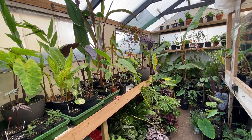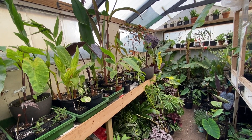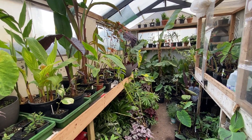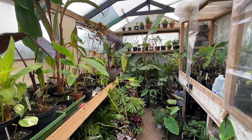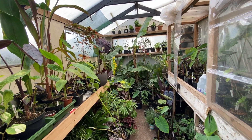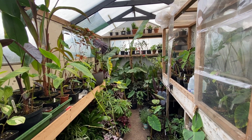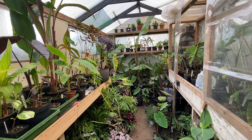Overwintering really does vary on so many variables: what variety they are, what temperatures you're keeping them at, whether you're dry storing them or trying to keep them in growth. I'd like to do a separate video on that which I'll put on my channel hopefully very soon. Today is a wet and windy November day — these plants are not looking their best, especially the colocasias that I've slowly been drying off and getting a bit more dormant.